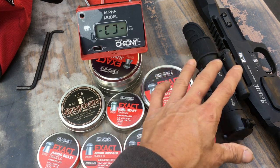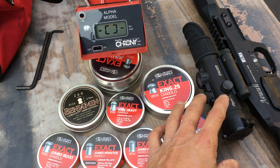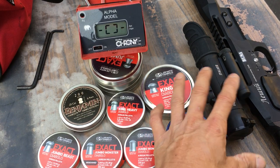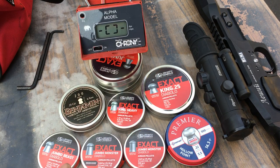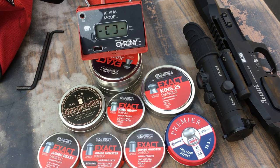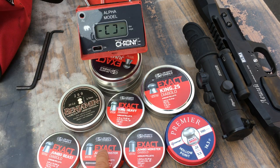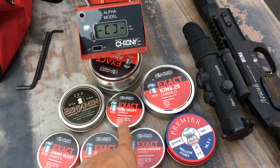With every regulated gun I've ever had, the first couple of shots are a little bit off. But usually by the third shot it stabilizes and everything is good. So keep those in mind when looking at the numbers.